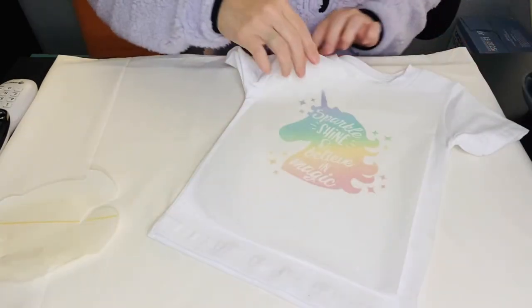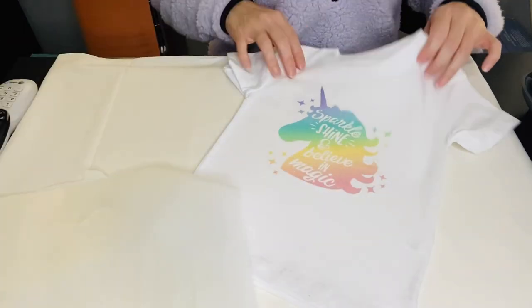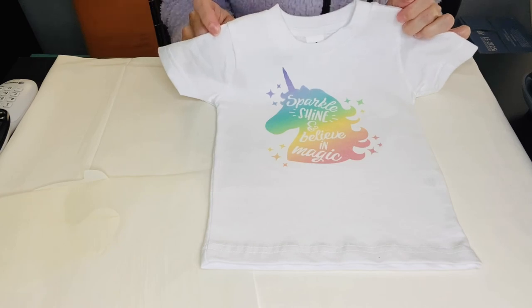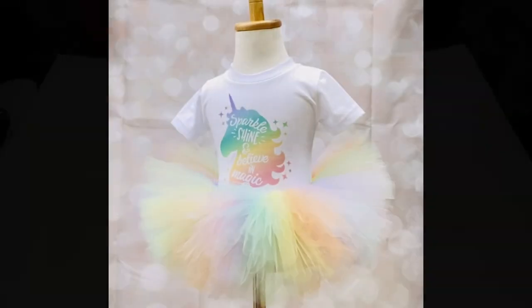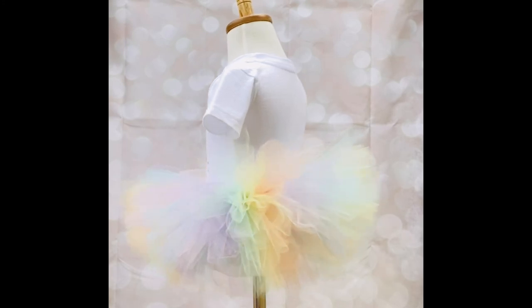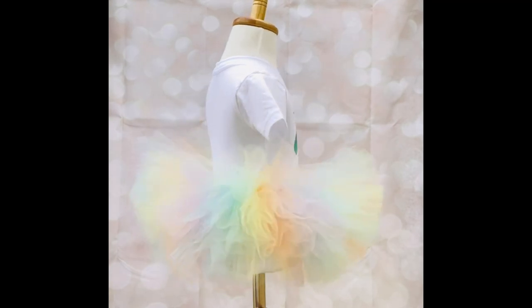That is cool to the touch and here's the final result. How beautiful is that little shirt to go with the beautiful tutu we just made! All I have to do is put it on the mannequin for a final view. This came out absolutely beautiful — I hope you agree. If you have any questions, don't forget to list them in the comments below and I'll be sure to get back to you. Thank you for watching — hope you like and subscribe!